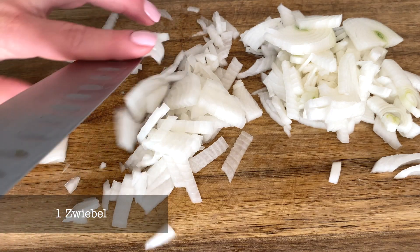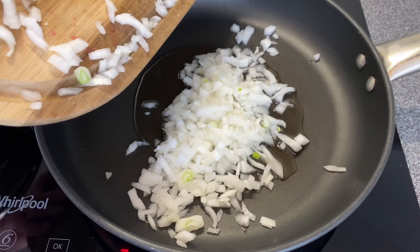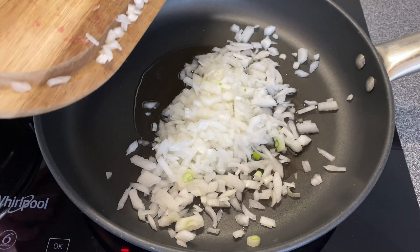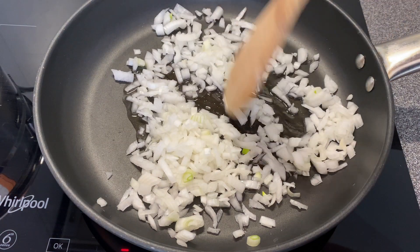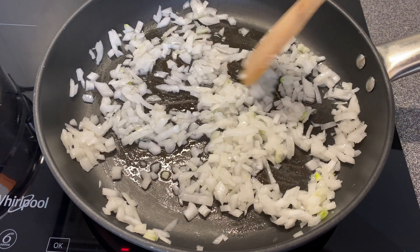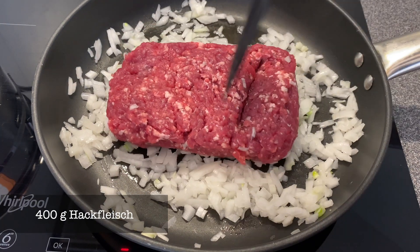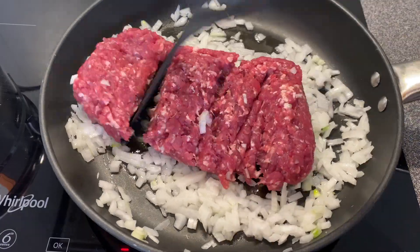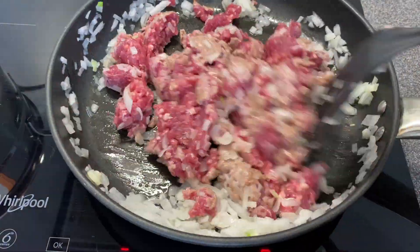I'm just going to bring it up on the ice. I'm going to make sure that I normally use. Equipment is a little bit cooler. For more details, make something like that. Let's keep going.